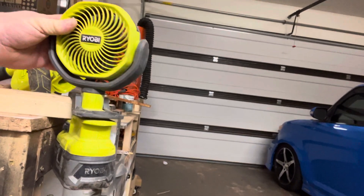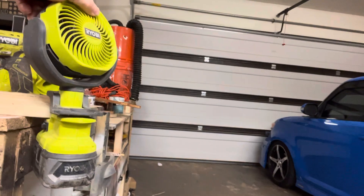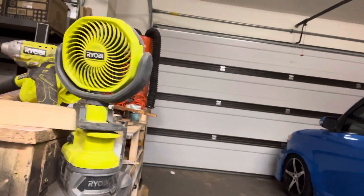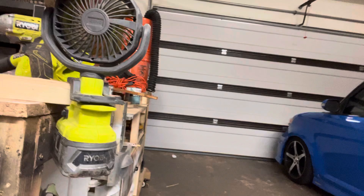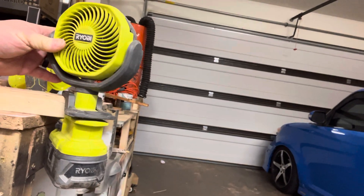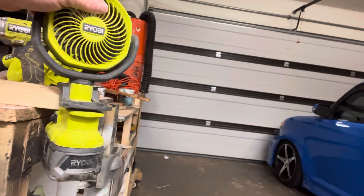Whatever brand you go with, make sure you get a fan to go with your system. And this one goes up and down, left and right. If I just wanted to go to the other side of the bench — I've got it on me here — let's turn this over like that. Now it's blowing air on me on the other side.